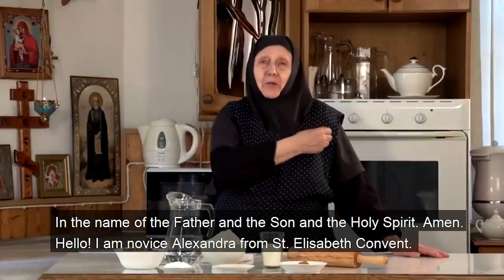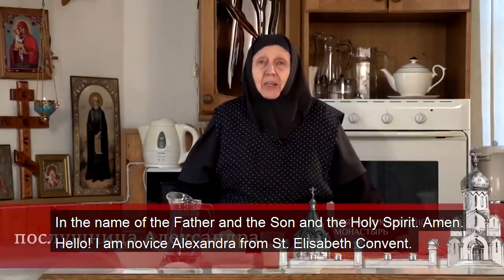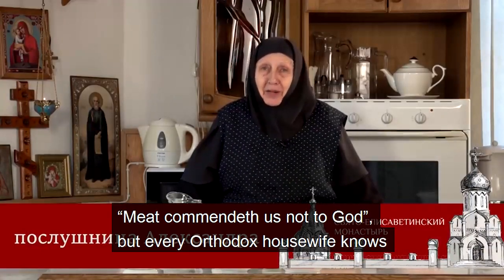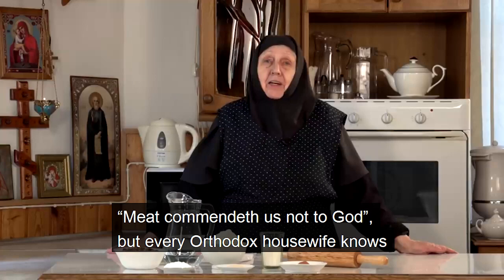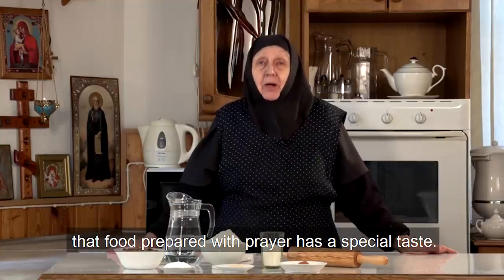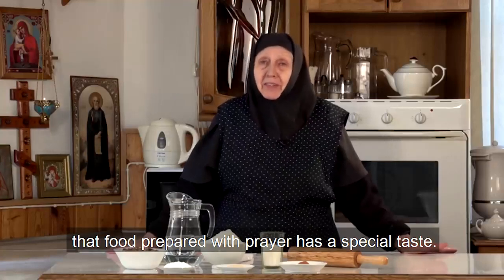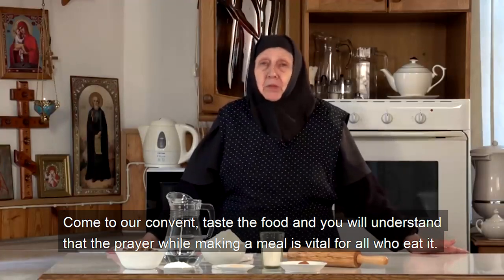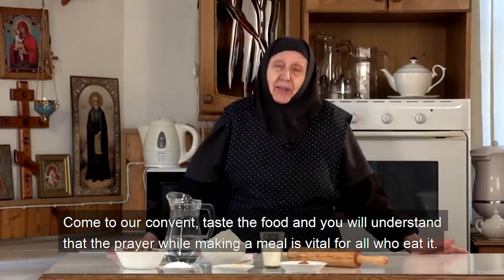In the name of the Father and the Son and the Holy Spirit, Amen. Hello, I'm Novice Alexandra from St. Elizabeth Convent. Fasting commands us not to eat meat, but every Orthodox housewife knows that food prepared with prayer has a special taste. Come to our convent, taste the food and you will understand that prayer while making a meal is vital for all who eat it.